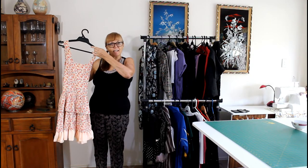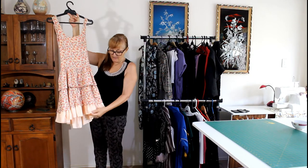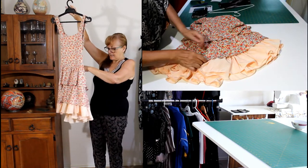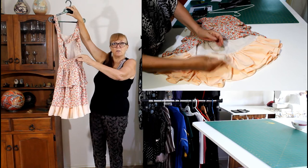This is the dress that we put the gather on. You can see that it's attached to the lining, and that's it all the way around.